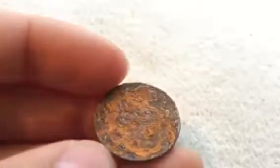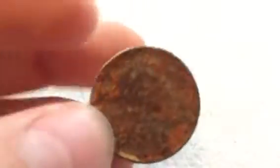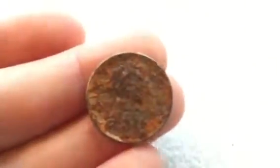You can see the wheat stalks right there, just barely. And you can see the United States of America, just barely. It's a steel penny — it's just super, super rusty. But I like it. My first steel penny.